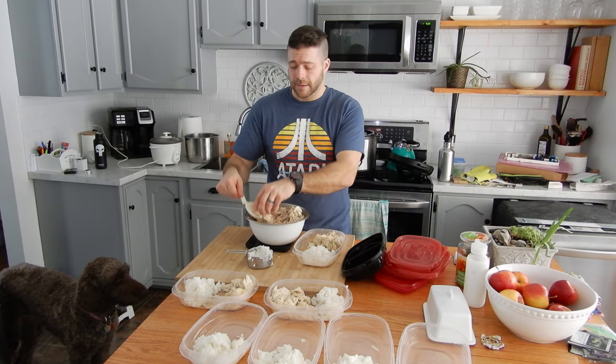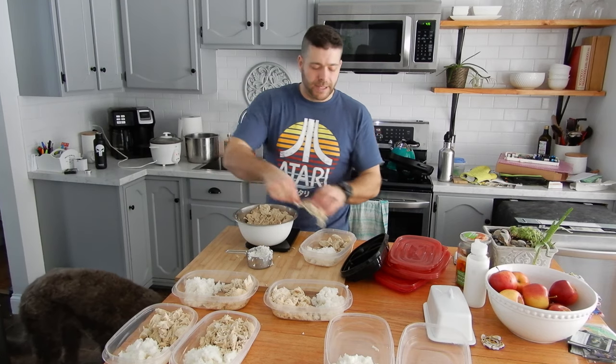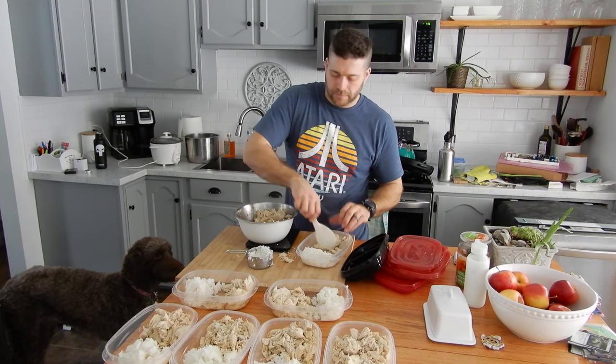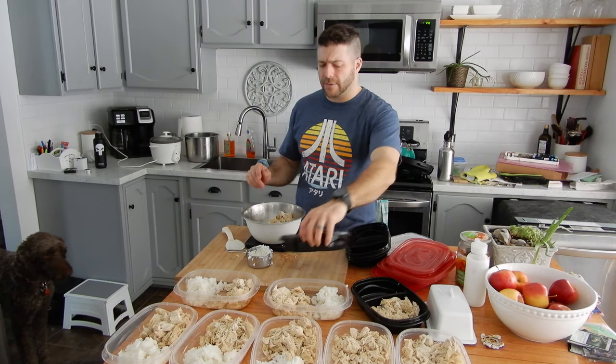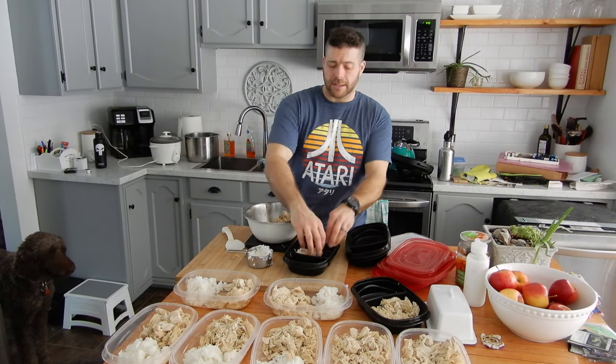It'll tell me how accurate my calculations are too — I should be able to make about eight. So I went wrong somewhere in my calculations. I thought I had 67.2 ounces but I actually have 147 ounces. So theoretically I should be able to make 18 meals. It seems a little excessive, but I'm just going to keep putting six and a half ounces in these and see how many I end up with.